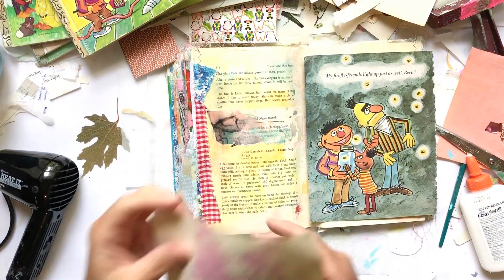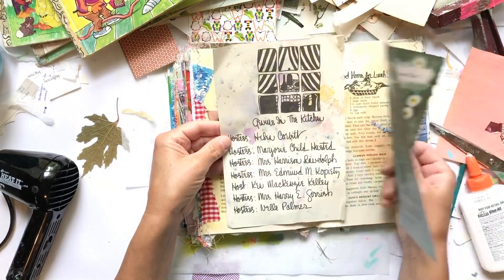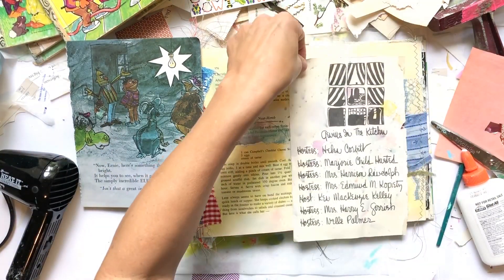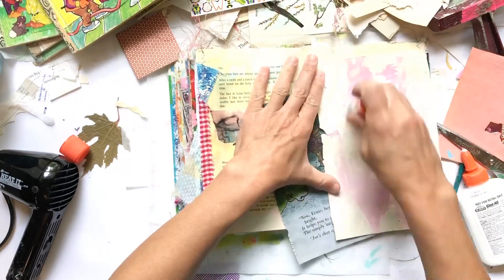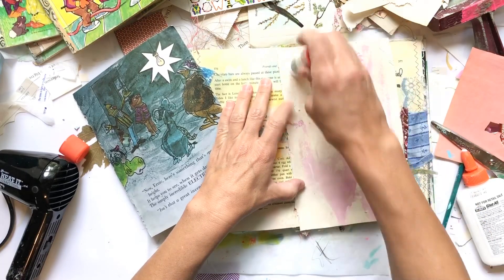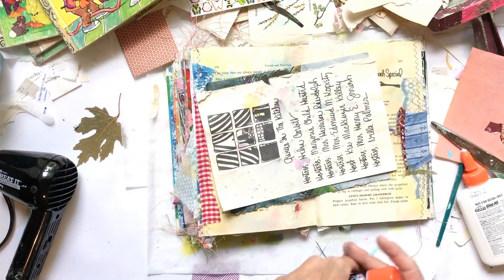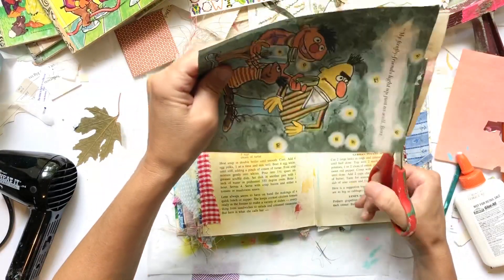I happened to have a page we had pulled from this book when we altered it, laying right next to my desk. I thought that'll be a great backing — not only will it give the book page a little bit more substance, it'll also be the right size. So I'm just going to glue it onto the back of the Sesame Street page, then take it over to my sewing machine and stitch it up just to add a little bit of interest. Then I'll go ahead and tape it into my journal.